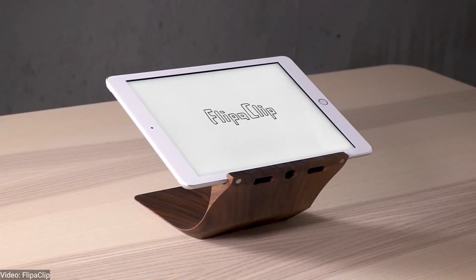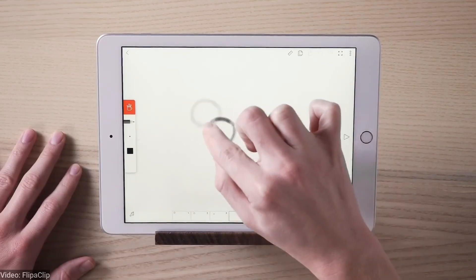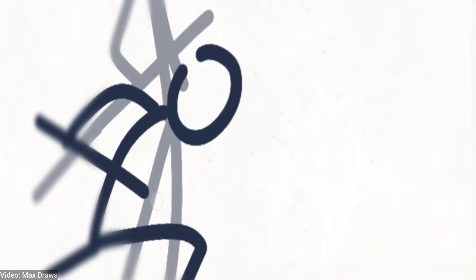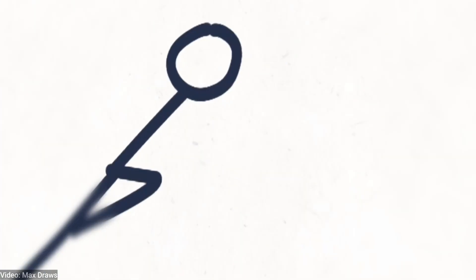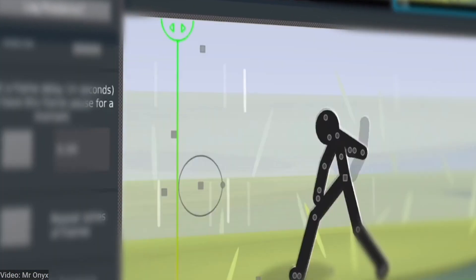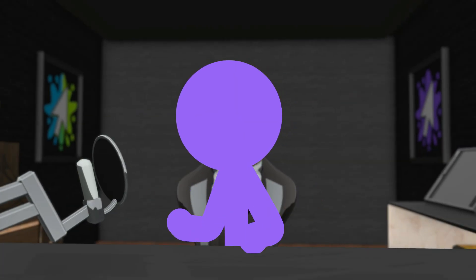Most people start animating stick figures using Flipaclip, and I did too. It's simple, it's popular, and honestly, it feels like the easiest way to begin. But after a while, something started to bother me. I realized I was spending more time fighting the app than actually animating. These days, everyone's making stick figure animations easily on their phones. So why was I choosing the hardest way to do it?